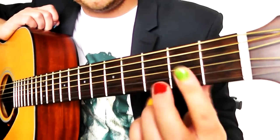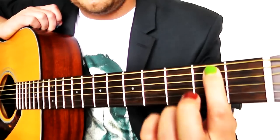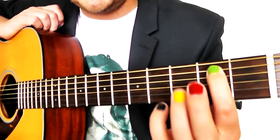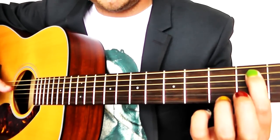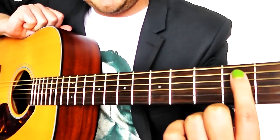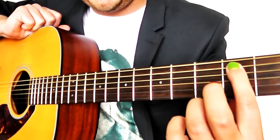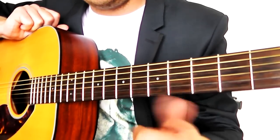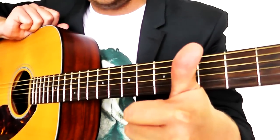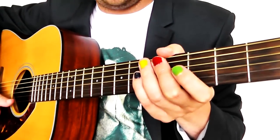So what we're going to do with this one is start with green on the second fret on the A string, which is the second string down. It's a good idea to know the names of the strings. I go: Eddie, A, Dynamite, Goodbye, Eddie — E, A, D, G, B, E. If you can come up with your own rhyme, even better, because that way it will stay in your head more. But you're going to need to know the names of these strings.